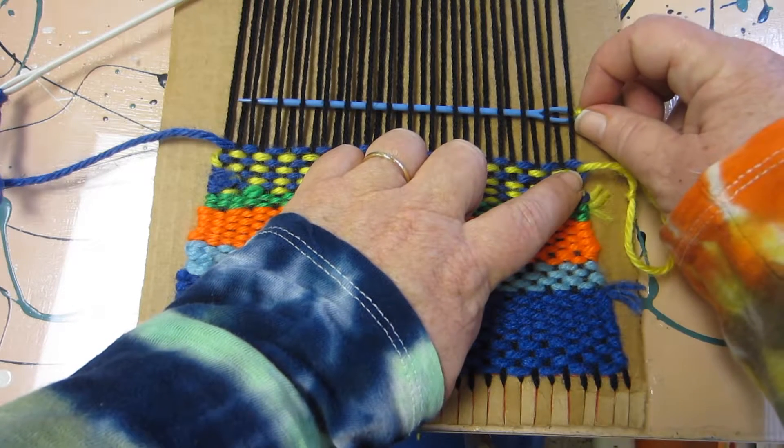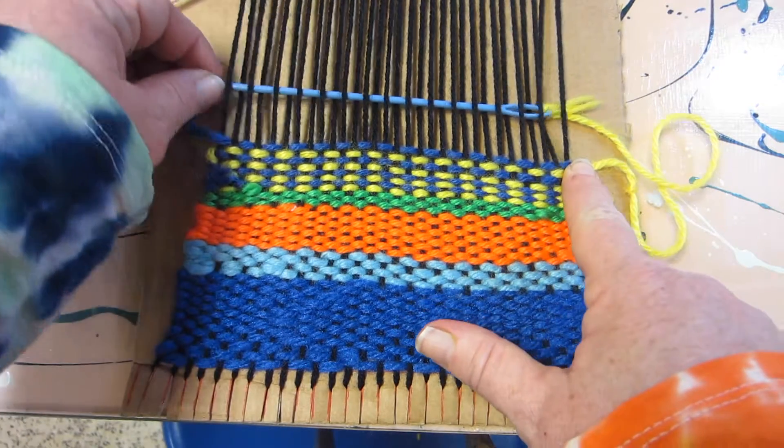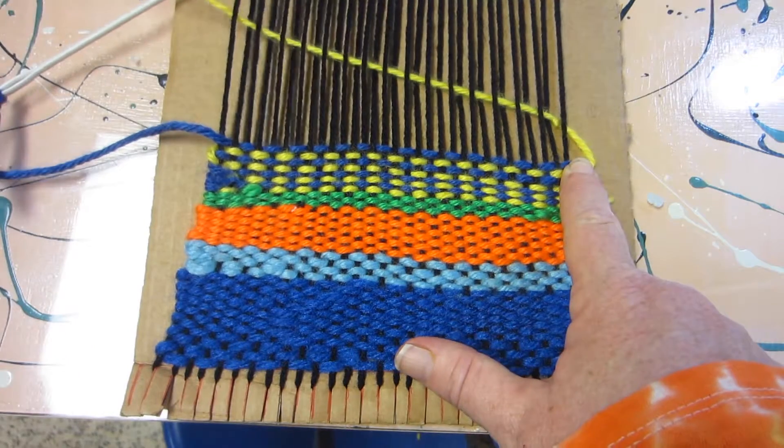So this yellow goes under, over, under, over, under, over as you're familiar with. I'm going to hold my finger on this yellow as I pull it through because I don't want it to be tight.